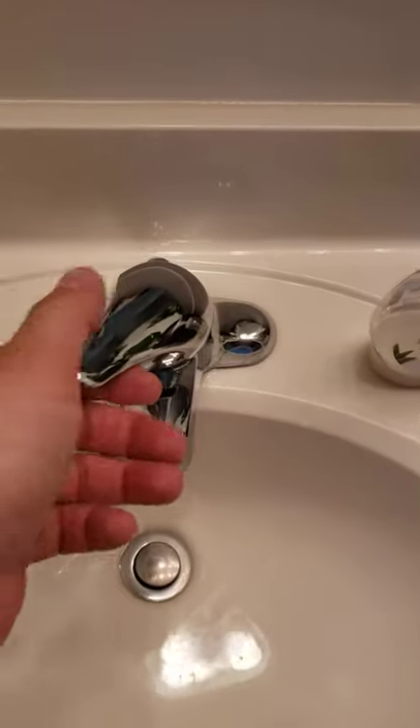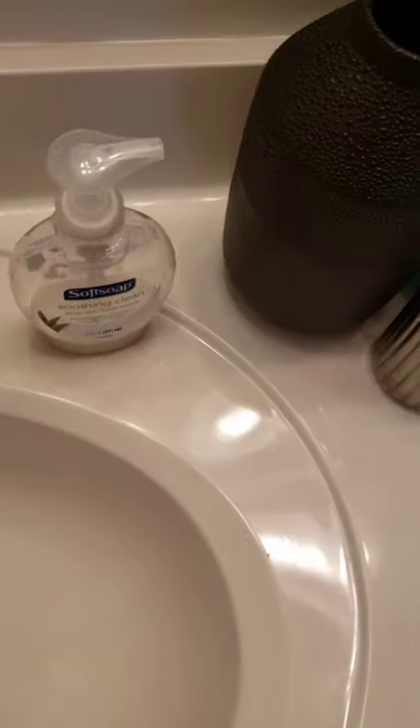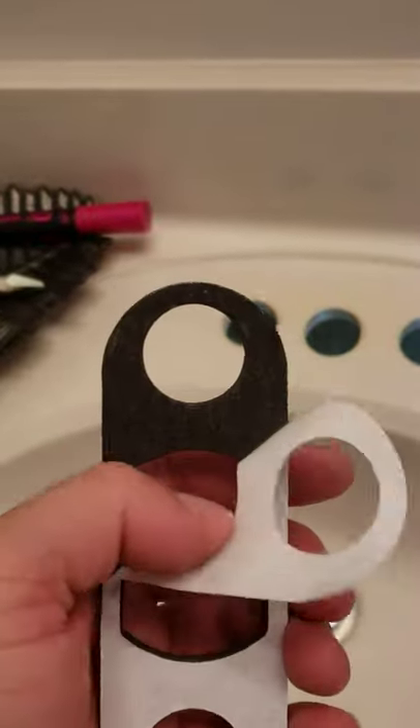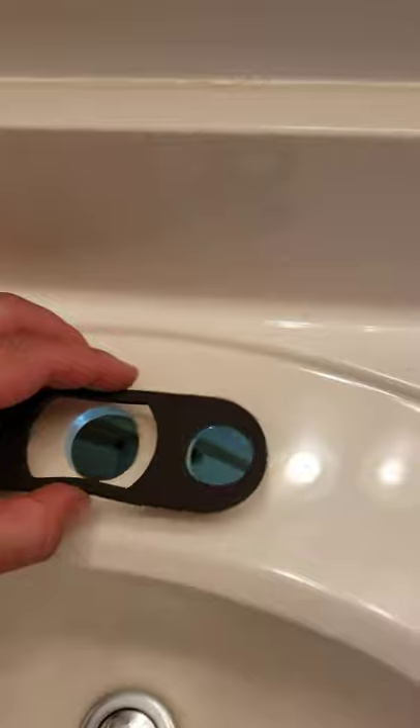So we're gonna be taking these out from both sides. Now we'll put it up, take it out. Make sure you clean the area around.